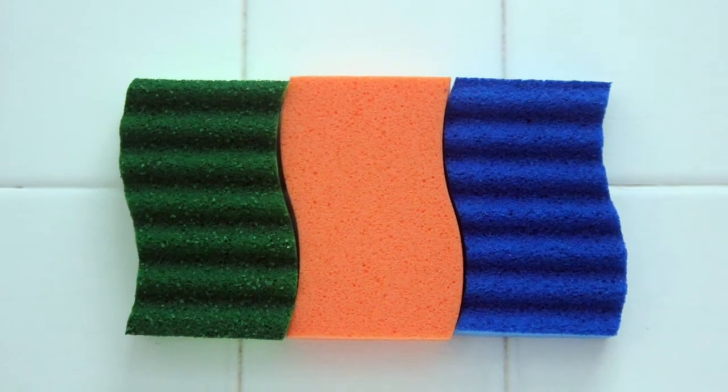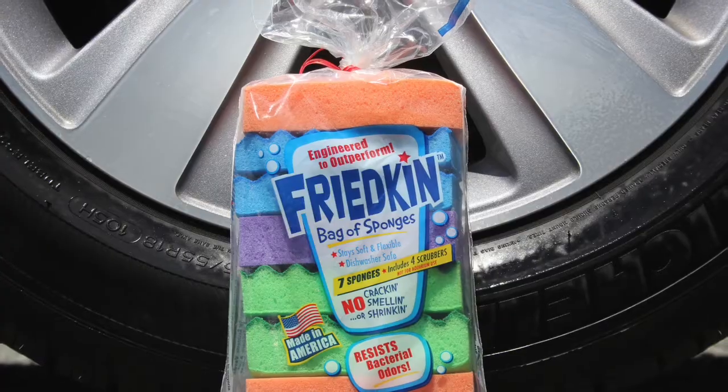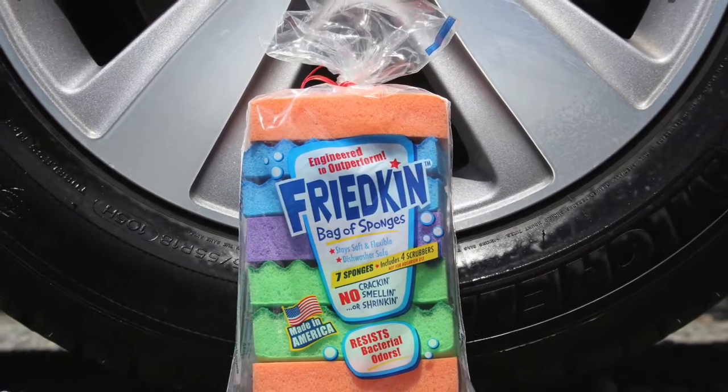What can you do with a Freakin' bag of sponges?